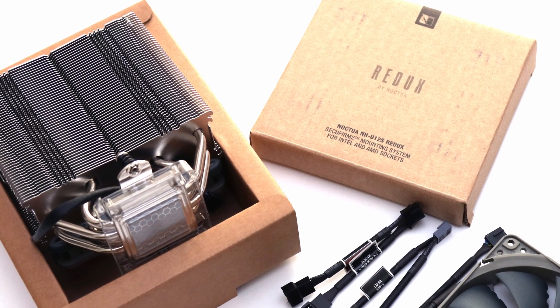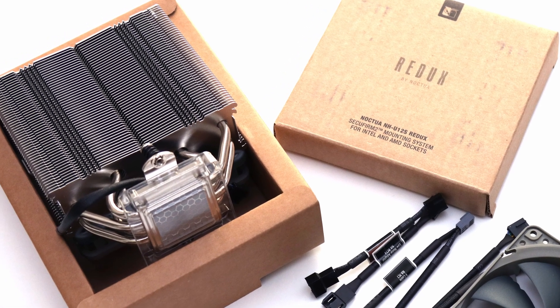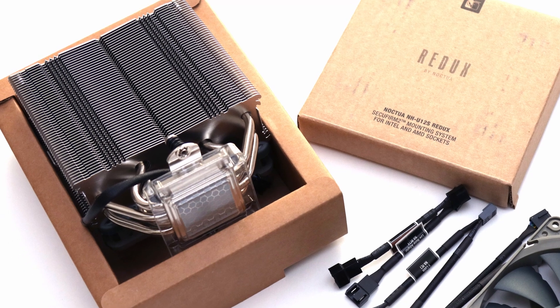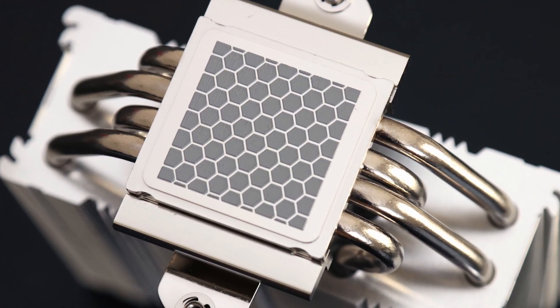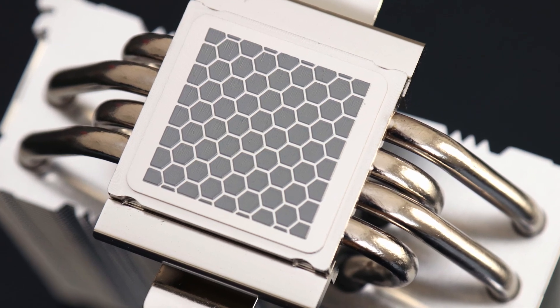Starting at the top, everything included here is precisely sufficient for installing into your system and forgetting about it. This means we have pre-installed NTH1 thermal paste and mounting parts for modern sockets.